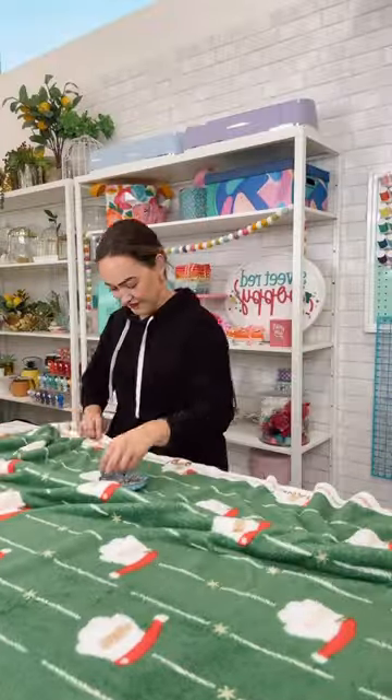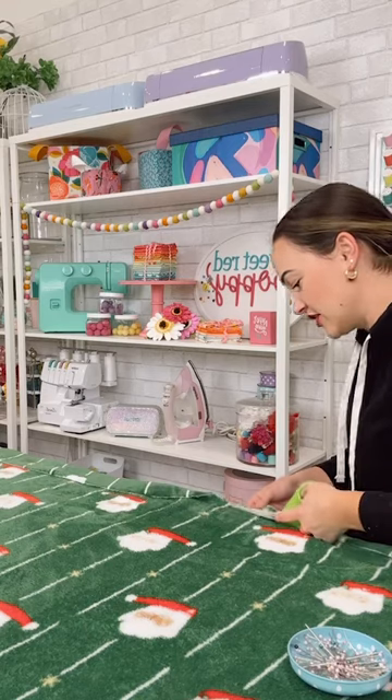I got my fabric. This is from Japan. This fabric is literally so soft — I could just snuggle it and take a nap. Except I don't have time for that now, and we need to get going. I'm laying my fabric out with the right sides together.